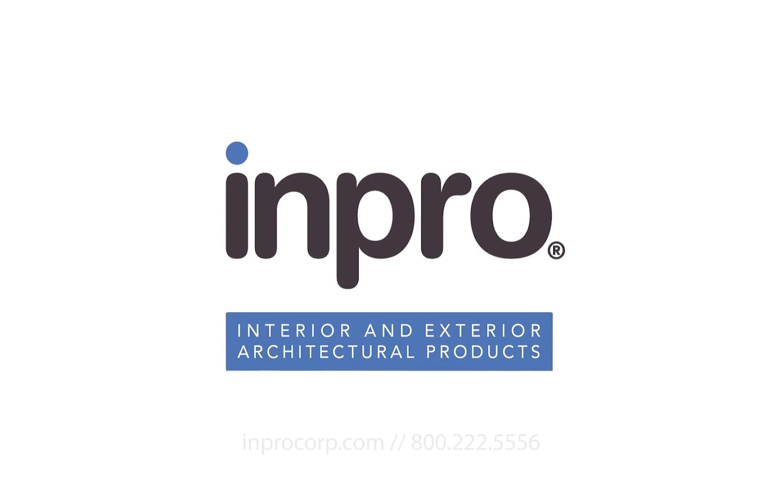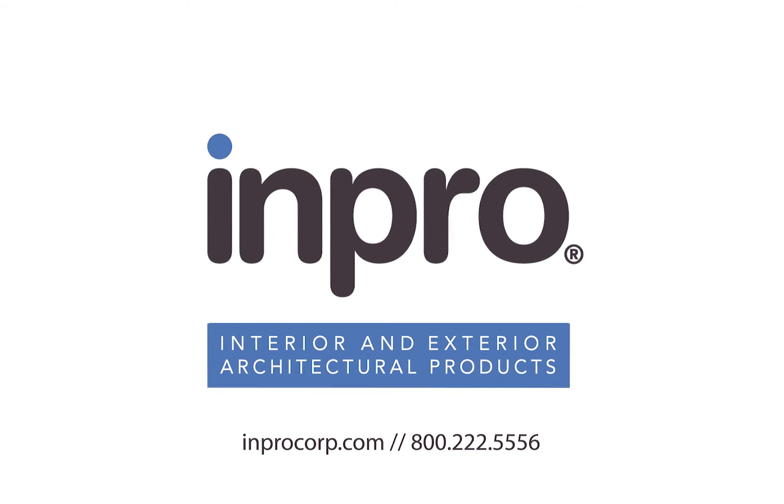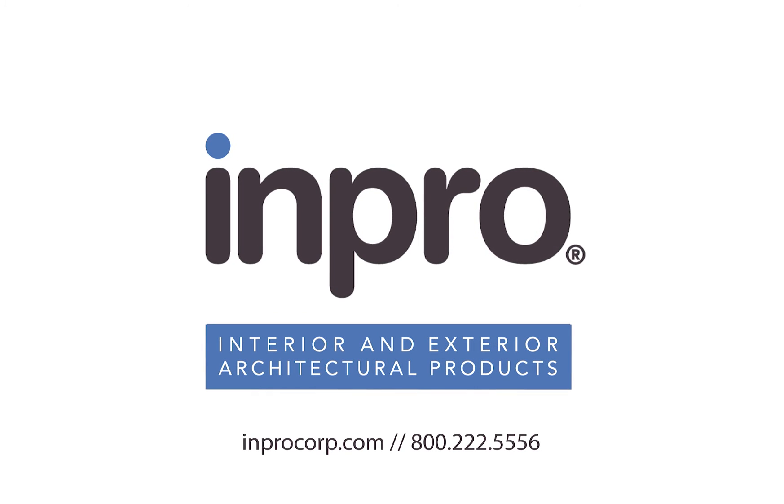To request a visit or learn more, visit improcorp.com/jointmaster or call 800-222-5556 today.